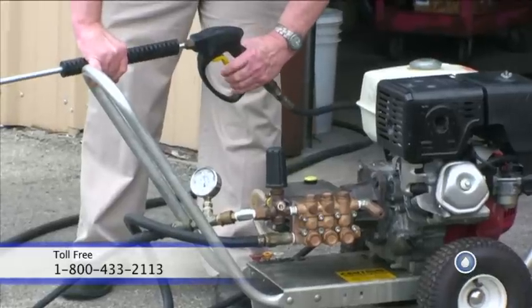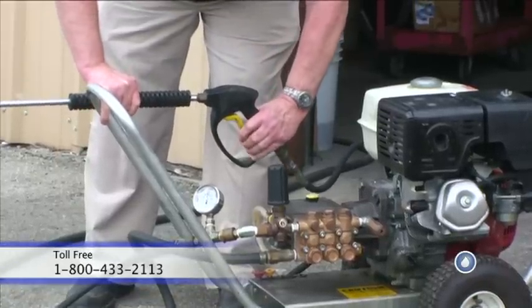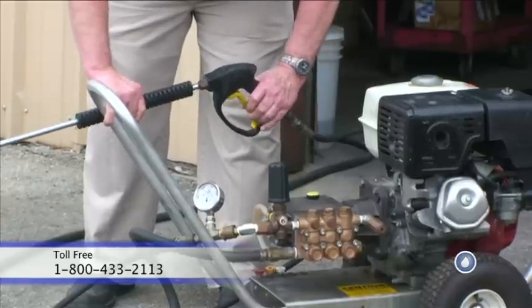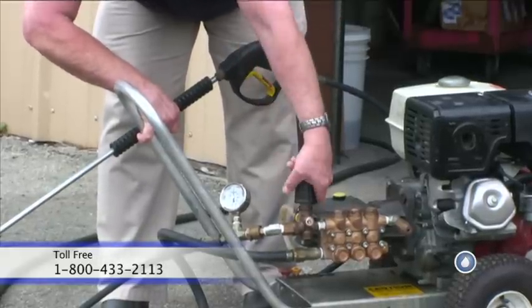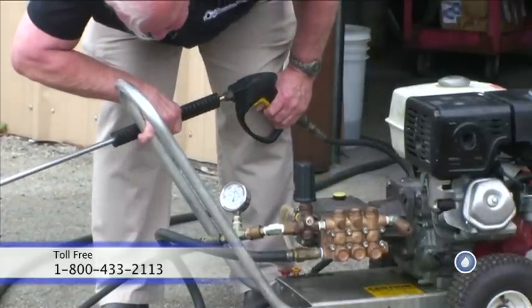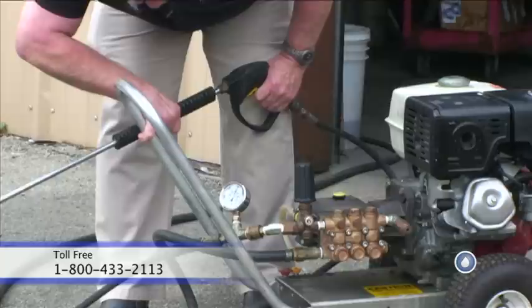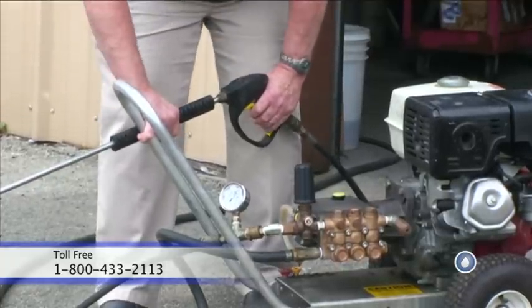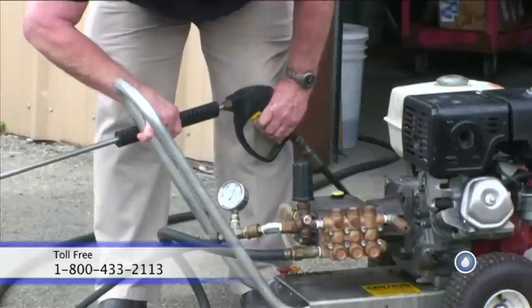Notice the pressure is low. I'm going to make an adjustment, squeeze the trigger once again. The pressure is still low. I'm going to make one more adjustment. Pressure is coming up — there you go. The unloader is now set to where it comes to the operating pressure. When it's in bypass, it's trapping pressure at 300 PSI above the operating pressure.